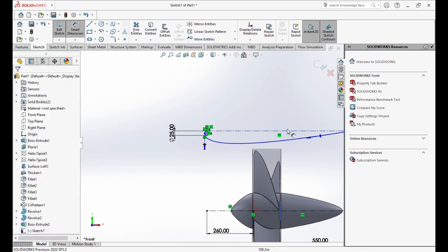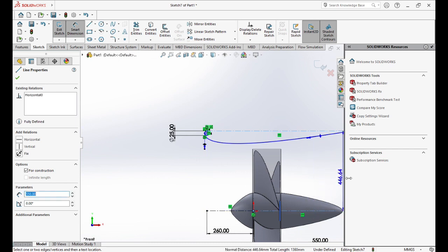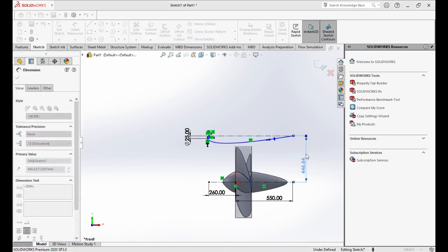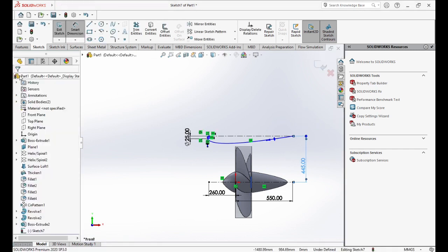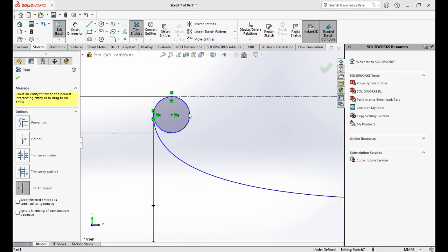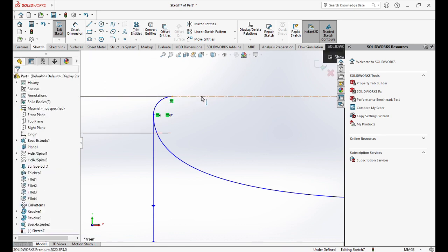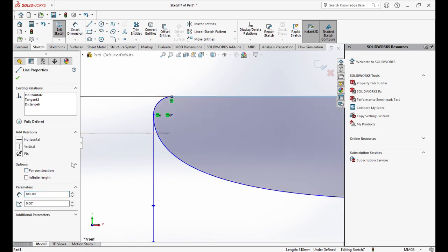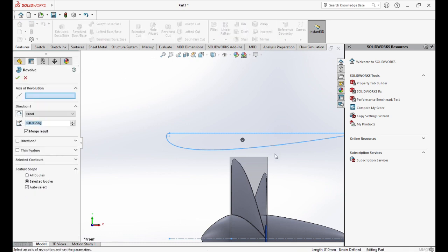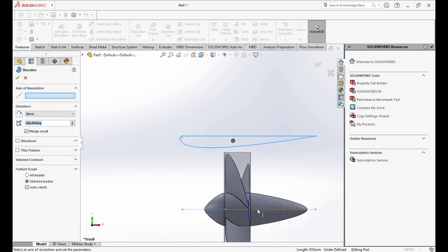Now I will make it tangent with the circle. We will take the Smart Dimension — we want 445mm here. Now we will use Trim to cut the circle and change the center line to a full straight line. Now we'll go to Features, Revolve, and choose the center axis.